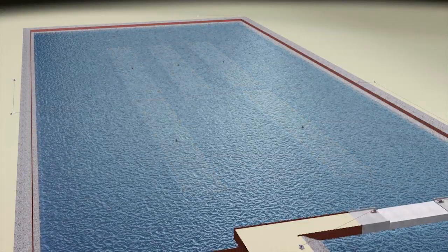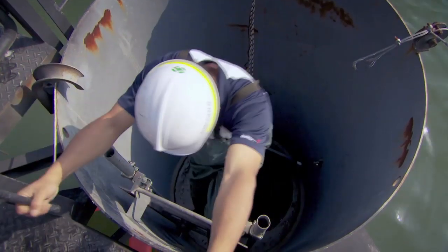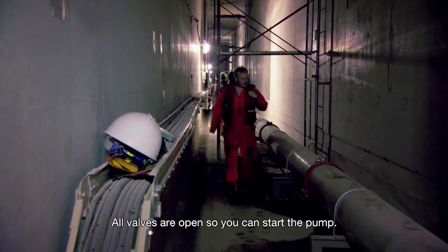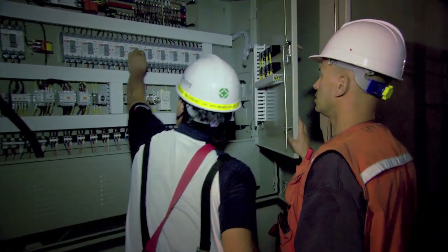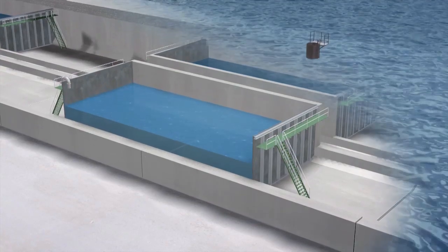So how do you prep 48,000 tons of dead weight to float? Inside every tunnel segment there are six ballast tanks, and they're filled with water. All the clips are open, so the pump is ready. To start the flotation process, we begin pumping out the water and continue until the tunnel segment starts floating.